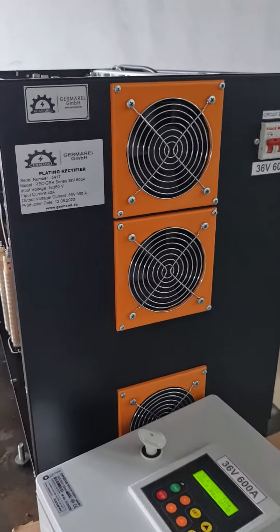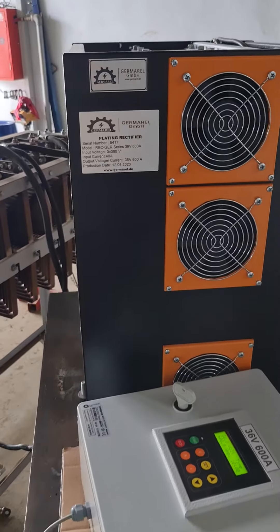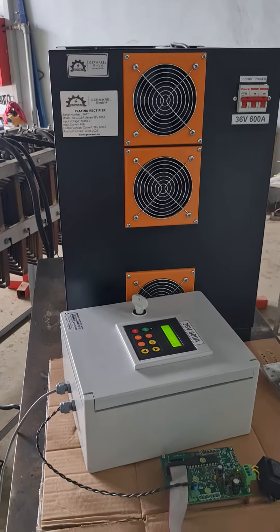This is the Kameral Rekker series. Today I will show how the device works.